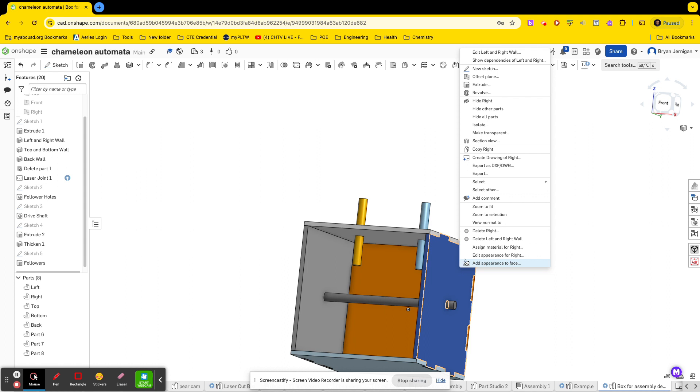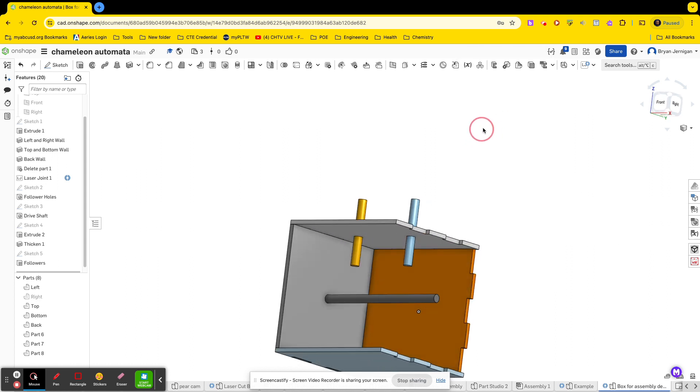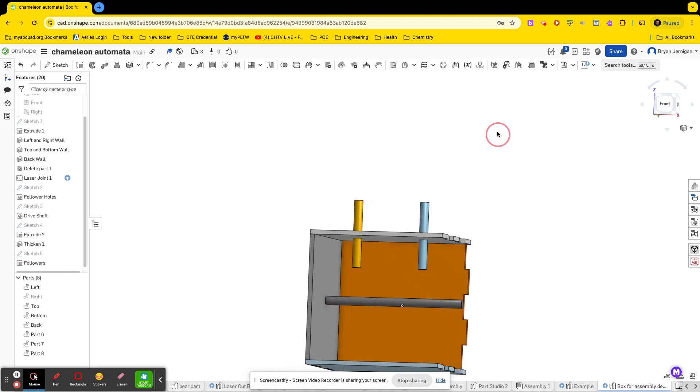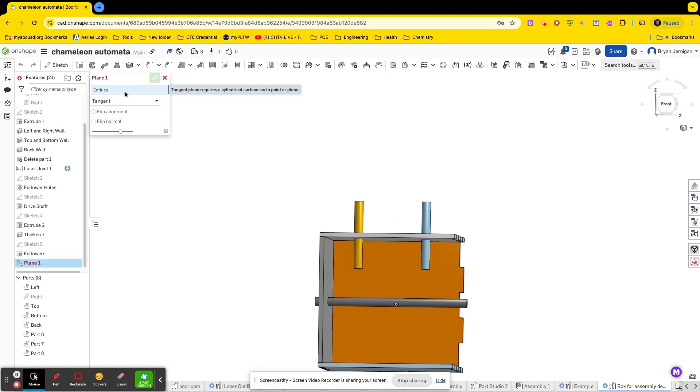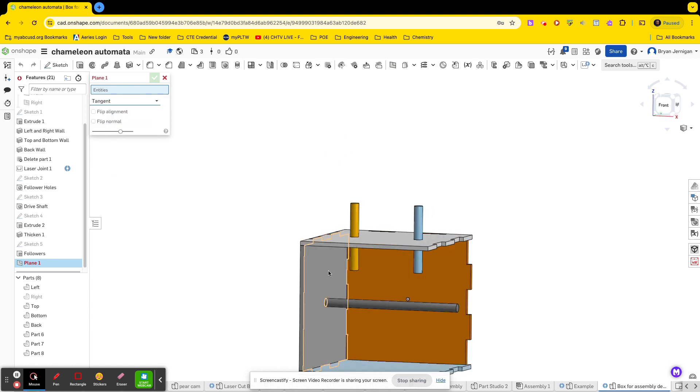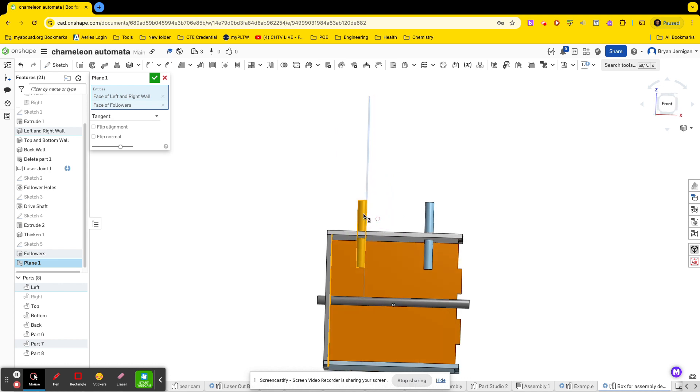These should be called followers. So we have our followers here, and every follower should have a tip — it's called the cam guide. I'm going to hide the right side so I can see this, and I'm going to create some work planes that are going to be tangent to these followers. We do that by selecting plane, then going to tangent, then selecting the plane you want it to be parallel to, and tangent to the follower.